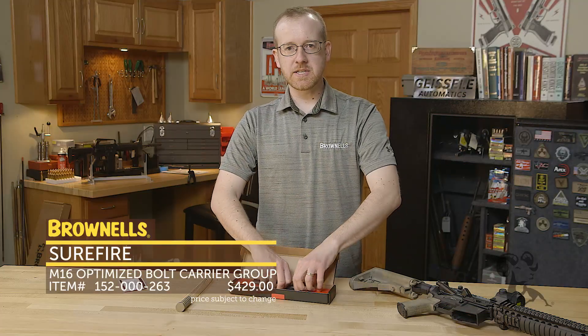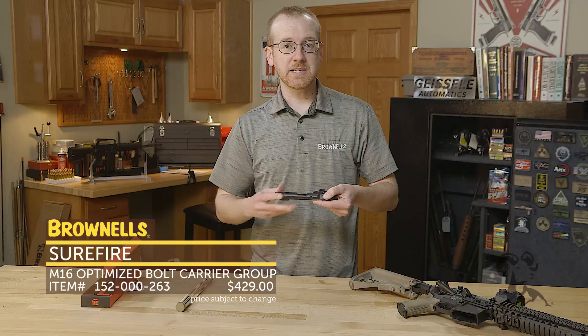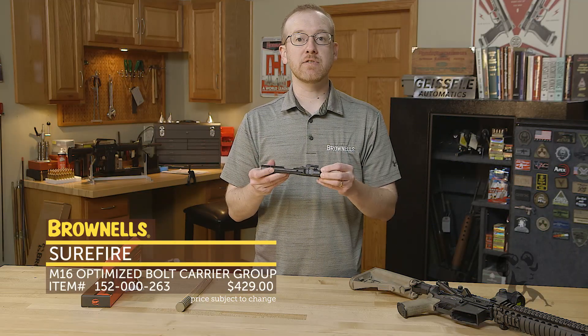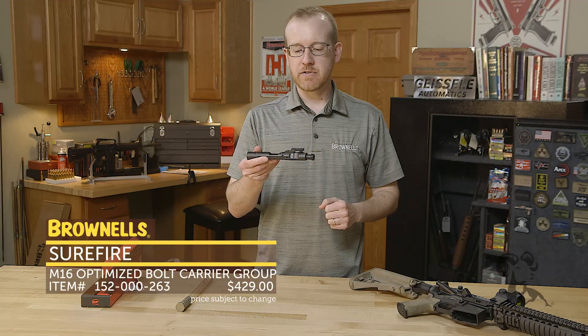Now a little backstory on this system. It's designed by Jim Sullivan. A lot of you may recognize that name in that he is the designer of the AR-15 — he took Eugene Stoner's AR-10 and scaled it down to fit the 5.56.